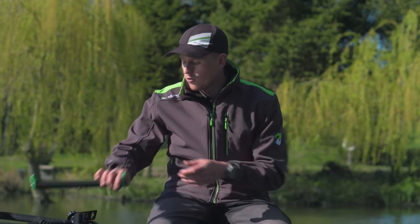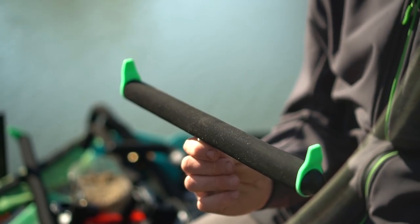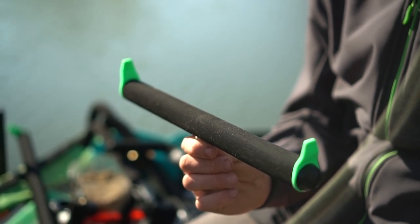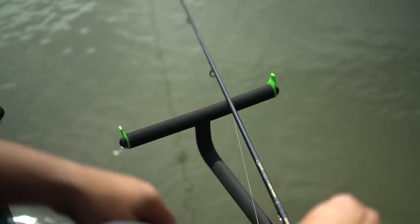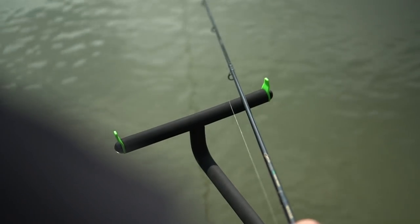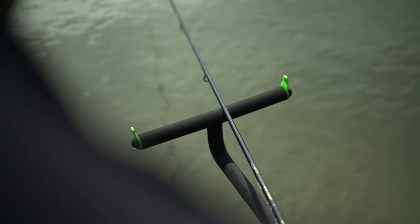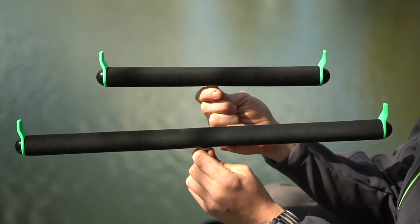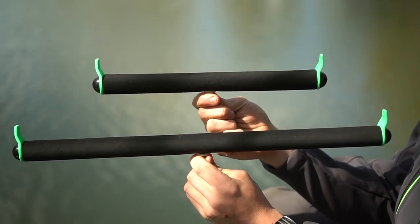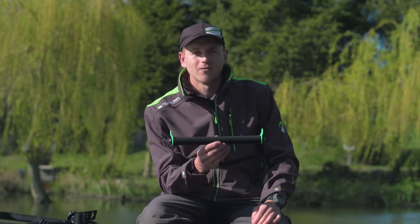And then we have the new front feeder rests. These are made out of the same material as the quick release accessories, so same thing again — nice soft foam, not going to damage your line, not going to damage your rods. If you get an aggressive bite, it's not going to get caught up and snap your line. And if you do get an aggressive bite, you've got these nice little soft plastic stoppers on the end, so it's going to prevent your rod getting pulled into the lake.